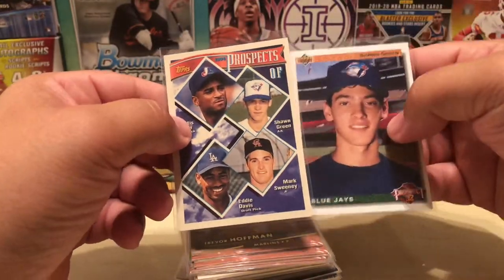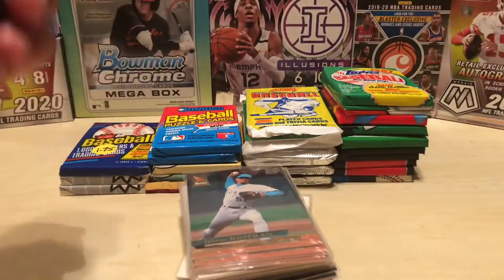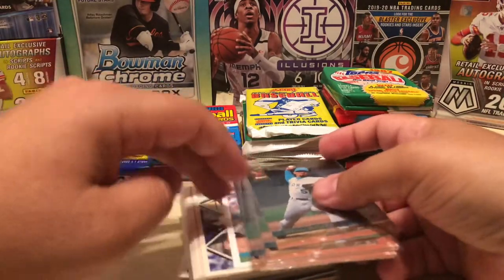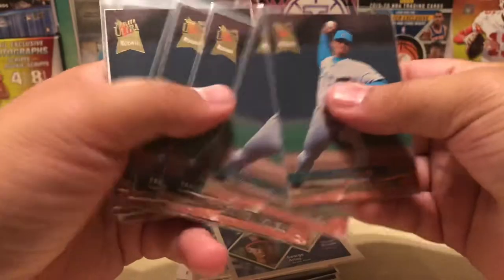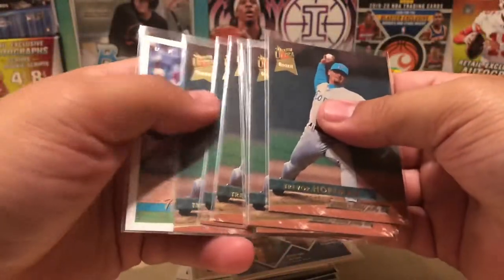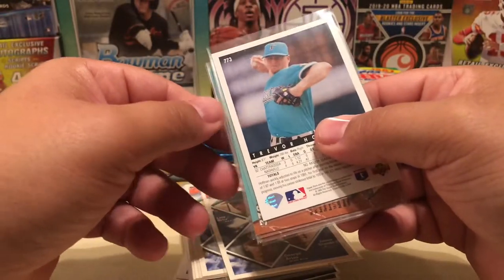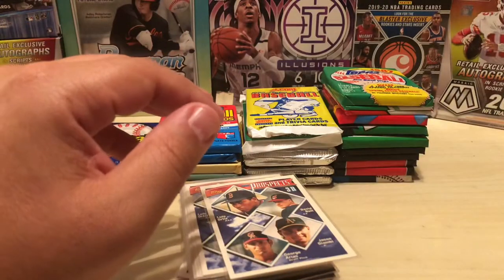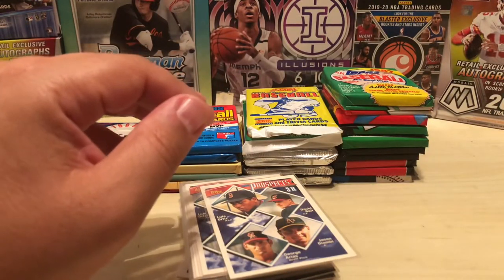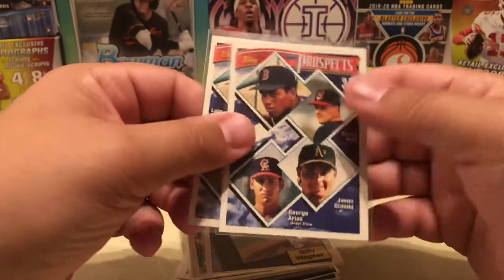A couple of Shawn Green rookies — he was a pretty good player back in the 90s and early 2000s. I was surprised to see as many Trevor Hoffmans — probably one of the top three to five relievers of all time. The 93 Fleer Ultra rookie and an Upper Deck rookie. If you're looking for Trevor Hoffman rookies, the one to go for is the 92 Bowman that has him with the red still. But those are Hall of Fame rookies nonetheless.